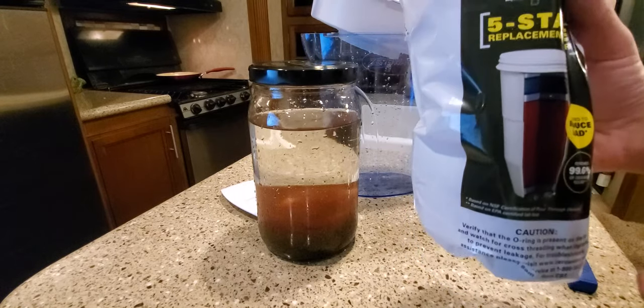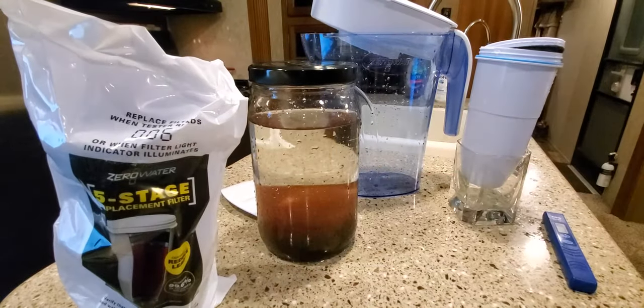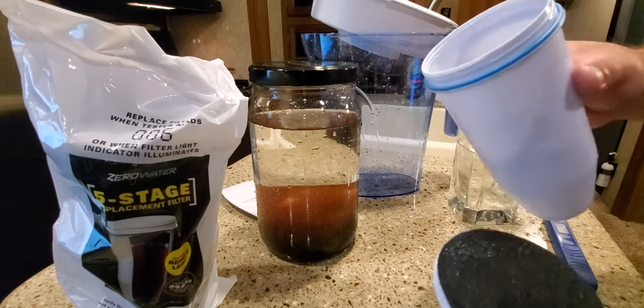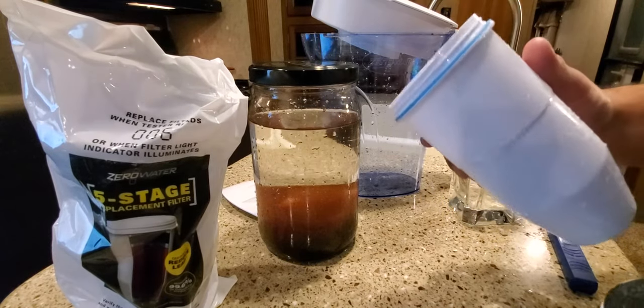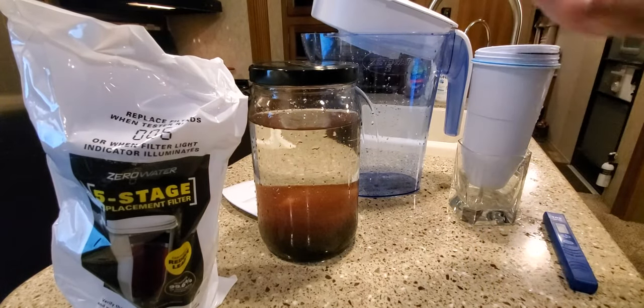I was kicking around the idea of buying everything I needed on eBay and repacking the filter myself, because obviously buying in bulk is going to be a lot cheaper. I bought four of these replacement filters and it was nearly $50. The materials on eBay are going to be cheaper, so I thought I could just make my own. Then I got a different idea.